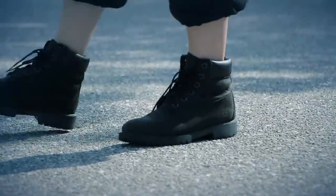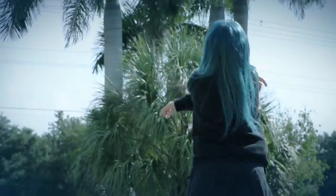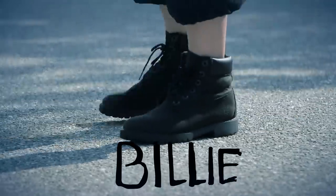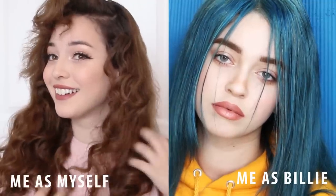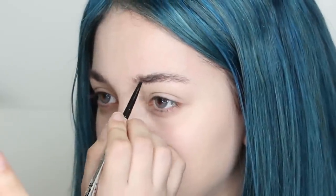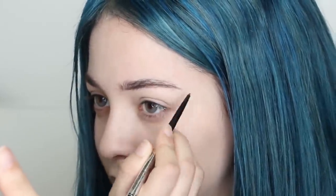I'm the bad guy, duh. Hey guys, so today I'm going to show you how to transform into the iconic Billie Eilish. With my blue contacts and wig ready, we are going to start off by filling in the eyebrows with a warm brown eye pencil.